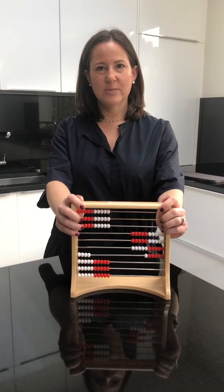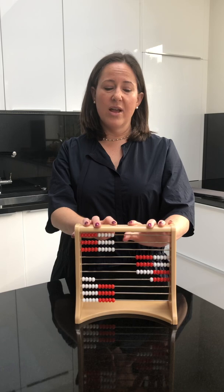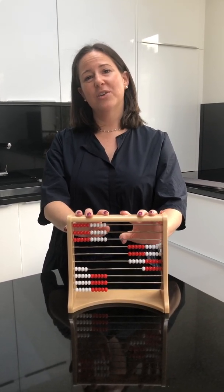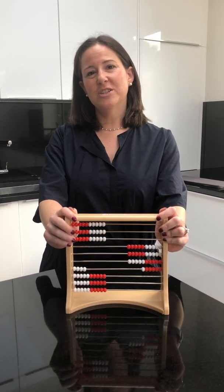And that is how you use the Rekenrek for addition and subtraction. Thank you for watching. In my next video, I'm going to show you how to use your Rekenrek for multiplication. And if you don't have a Rekenrek or you don't want to buy one, there are Rekenrek apps you can get for your iPad, tablet, and smartphone. So thank you for watching Homeschool UK.